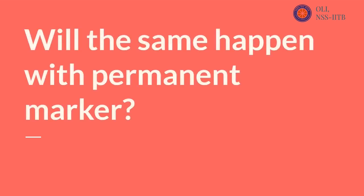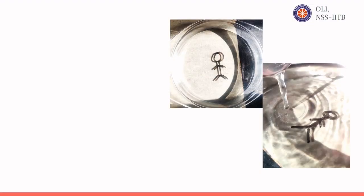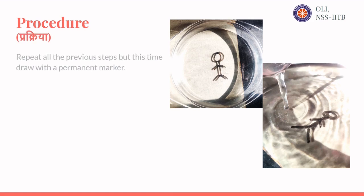Will the same happen with a permanent marker? Repeat all the previous steps, but this time draw with a permanent marker.